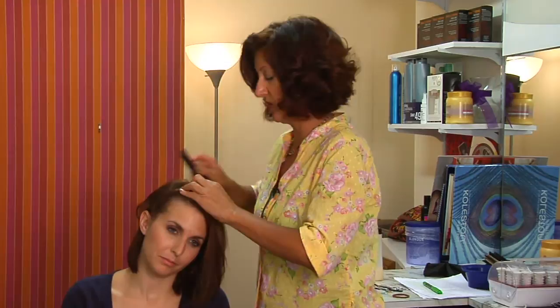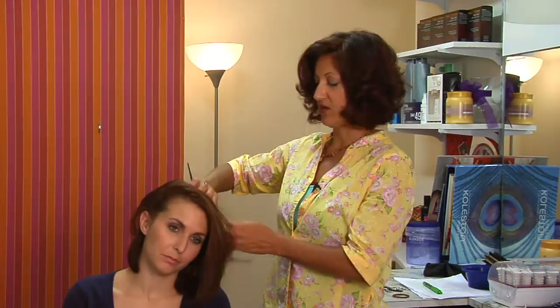It has to be long enough to braid, but you really just need a few inches to do this type of style.